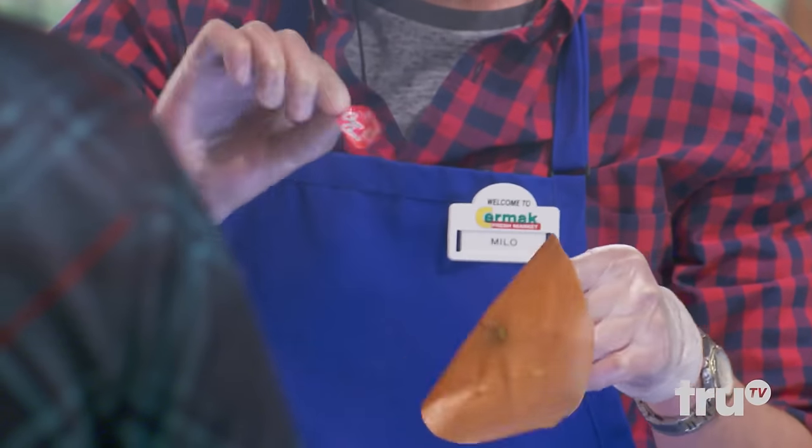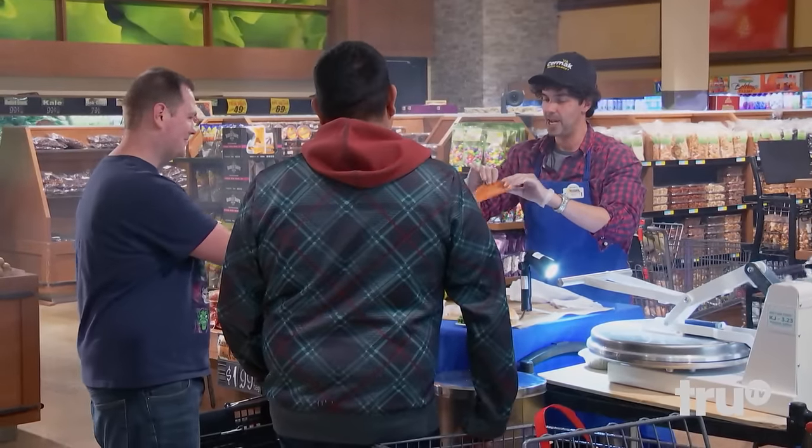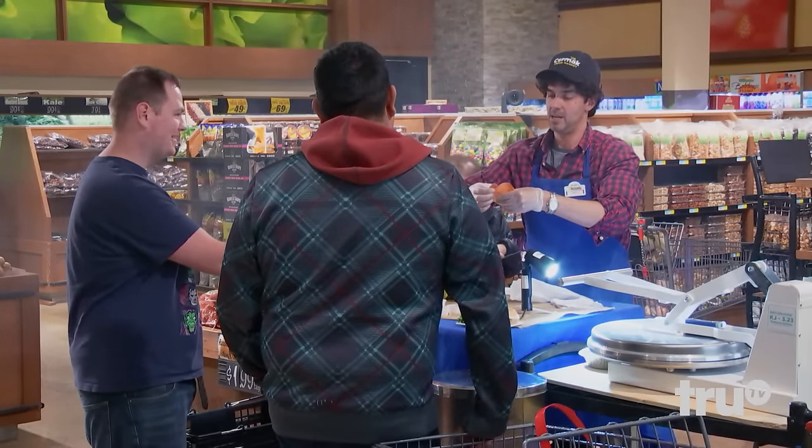Let me get the sticker off of that — I should have pulled it off before I pressed it, but you can taste that if you want. It has every single one of its vitamins, and in fact you're getting the rind as well, so it actually has more nutrients.